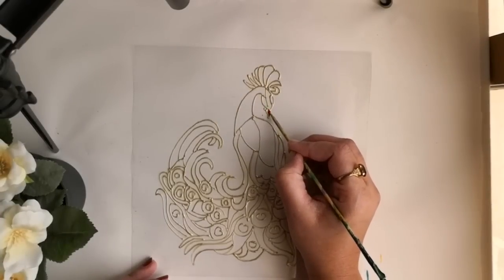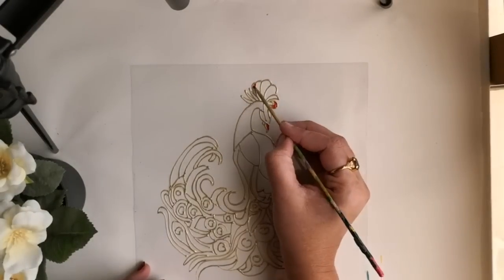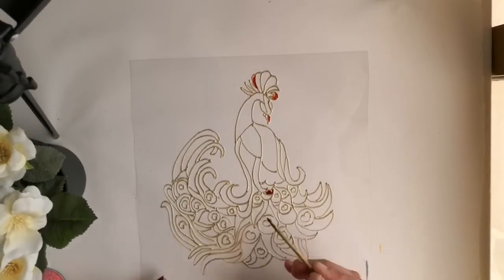I'm mostly using Pebeo Vitrail paints for this painting. You can use any other brand of your choice according to availability. I'm starting with adding crimson in this design. Since I have small portions to paint, I prefer using a toothpick rather than a brush.